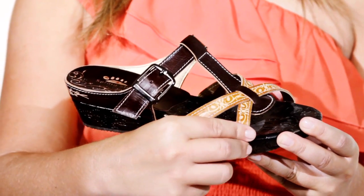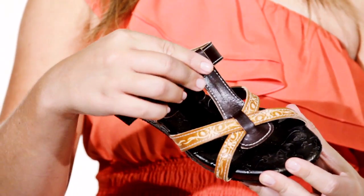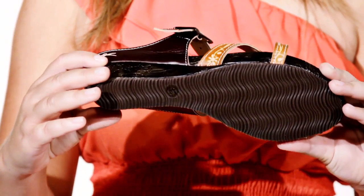Hand-painted detailing on the straps and heel give the Tommy a unique look, while the leather strap at the vamp adjusts to custom fit every foot. With the tiny 2-inch heel and textured rubber sole, you can wear the sandal all over town. Pick up the Tommy made exclusively by Springstep.